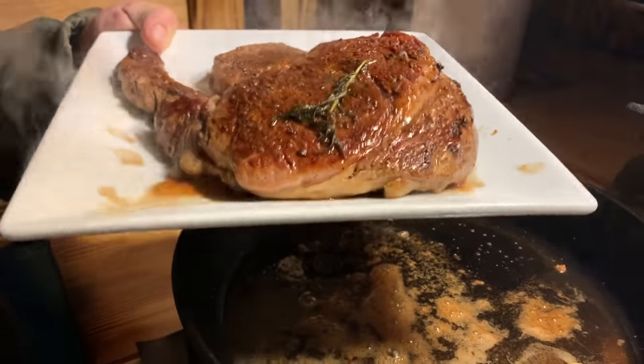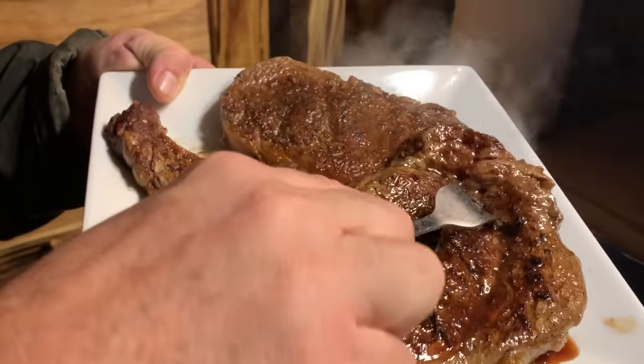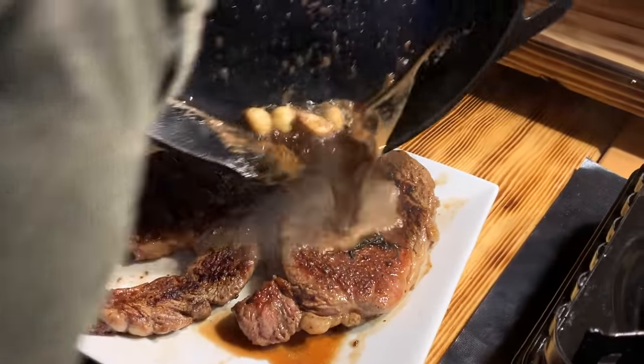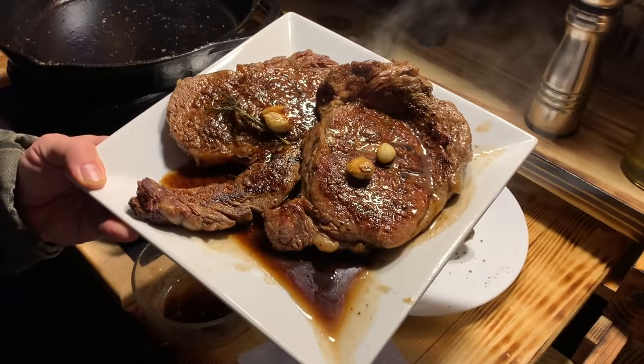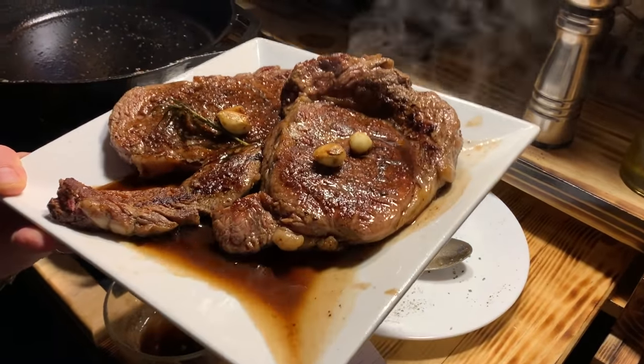We'll go ahead and let that rest for five minutes now and let that rest do its magic. Don't let those juices go to waste either — pour that across what's sitting on the plate there. I bet your mouth is watering too at this point. As I sit here and edit this, I wish I had another plate of that.